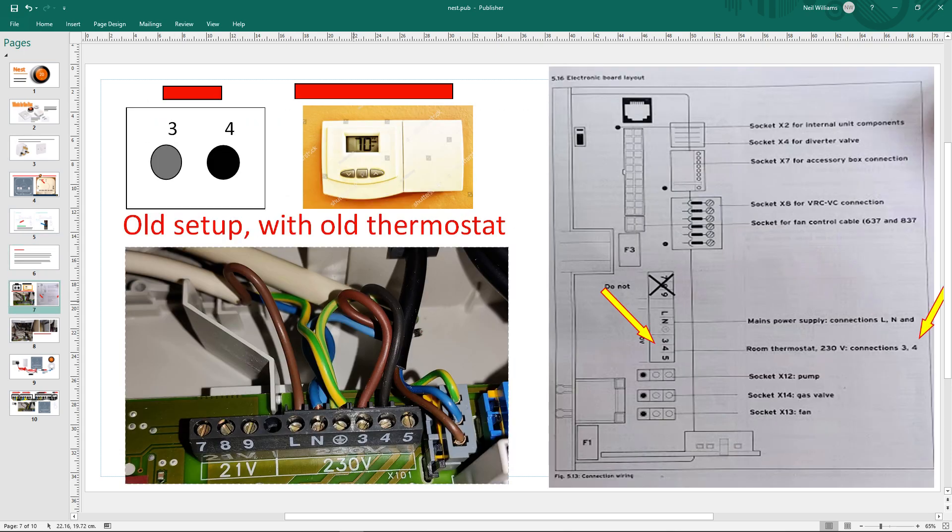This is my old setup. I have a manual from a Vaillant combi boiler. I had a thermostat on the wall, and inside my Vaillant combi boiler the manual said terminals three and four are for a room thermostat. All that thermostat does is create a link - if you've got a link between three and four it's on, no link it's off. If you're going to use a thermostat you'll most likely have two, maybe three including earth, going from your thermostat switch to your boiler.